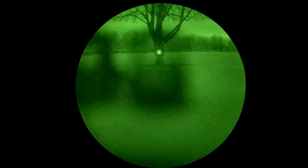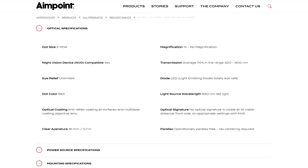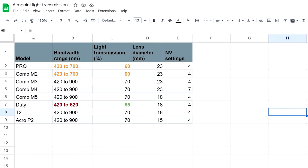Luckily, when it comes to AimPoint, they do something that I wish more optics manufacturers would do. They publish the exact light transmission statistics on their website under each product listing. If we take a look at these figures, it becomes immediately obvious why the AimPoint Pro doesn't perform as well as an AimPoint T2. Same goes for the AimPoint Duty, and also for older generations of AimPoint sights.